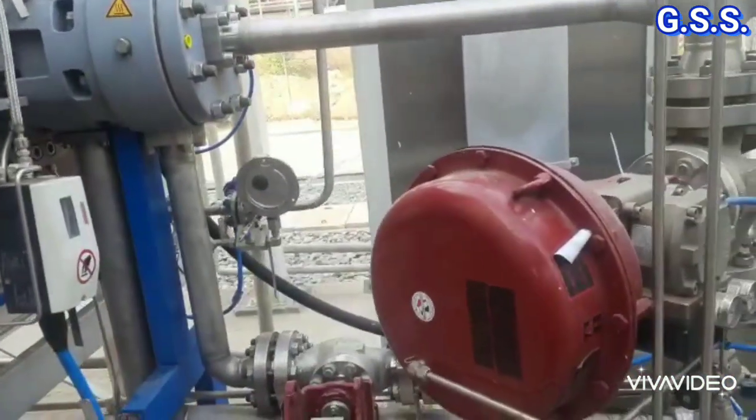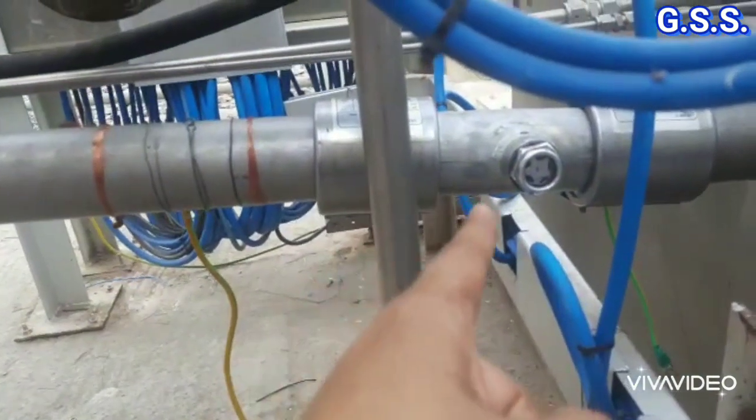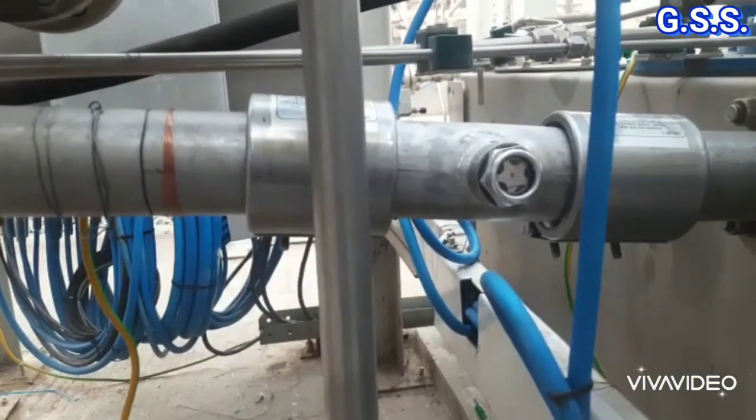This is the same lube oil line after replacing the earlier sight glass with a sight glass made on-site from a pipe piece, and it was observed that sparking has been stopped.